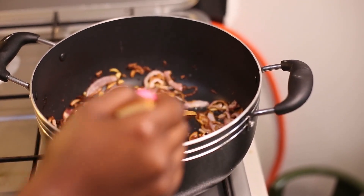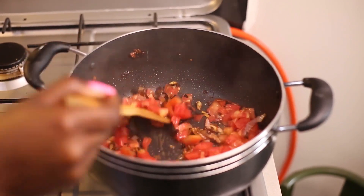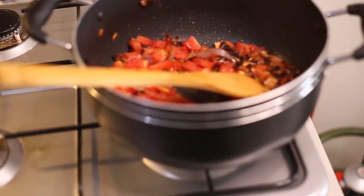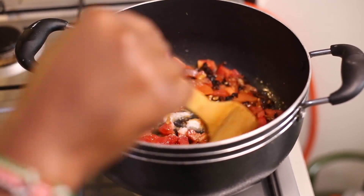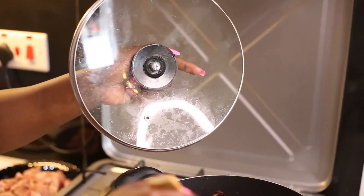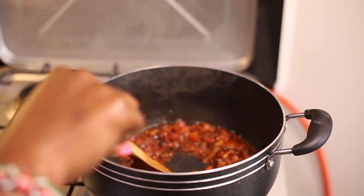So the next thing I'm going in with is my tomatoes. I'm going to be covering the tomatoes for two minutes for them to cook and mash well. I'm checking if the onions are ready and they're well mashed.